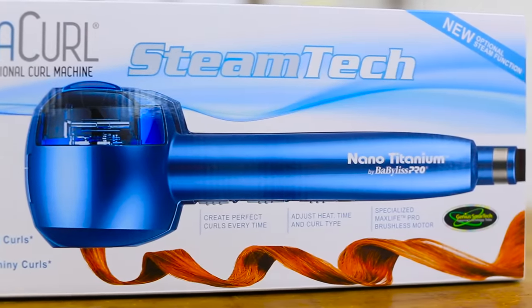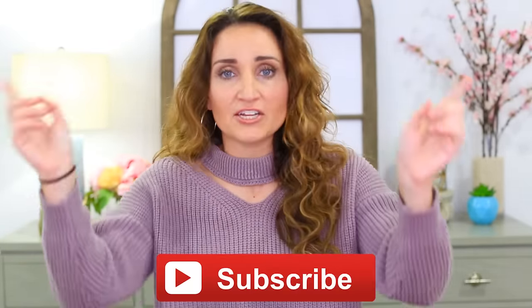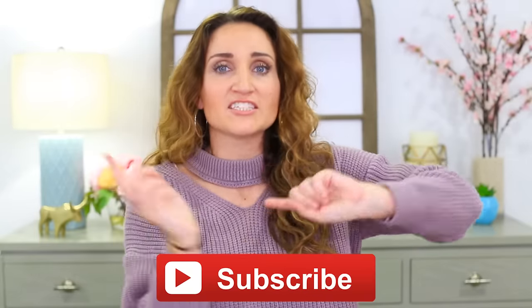Hey guys, I'm Mindy from Cute Girls Hairstyles, and welcome back to another Fab or Fail. In today's video, we are going to test out a curling machine. It's called the Miracurl. It's by Babyliss, whichever way you want to say it — I've heard both. And we're going to see if it eats your hair or curls your hair, because it does definitely go. If you guys haven't already subscribed to our channel, be sure to do that by clicking the red subscribe button below, and let's get to it.